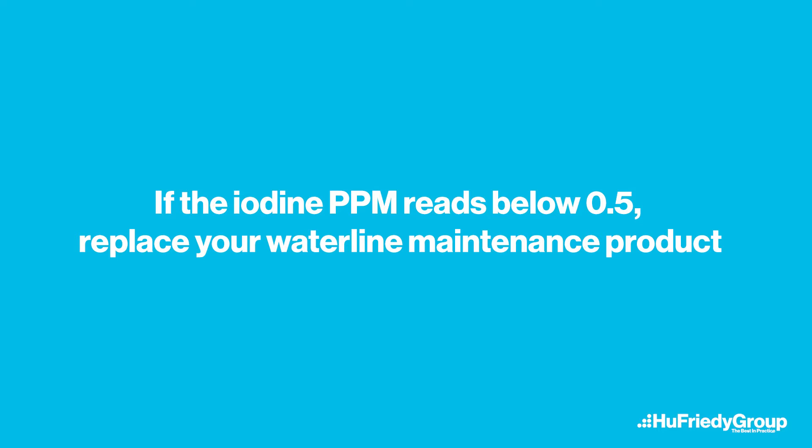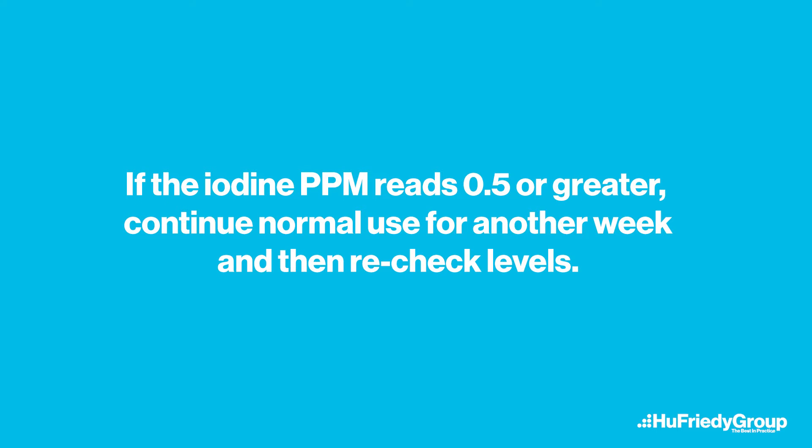If the iodine parts per million reads below 0.5, replace your waterline maintenance product. If the iodine parts per million reads 0.5 or greater, continue normal use for another week and then recheck levels.